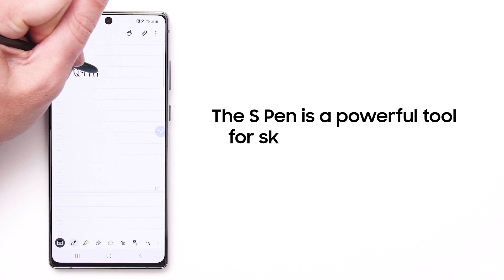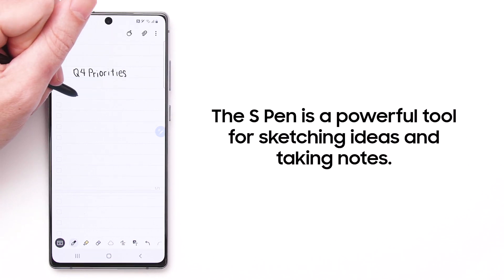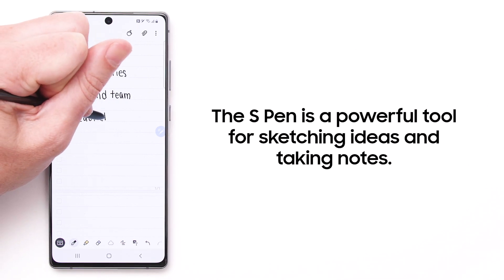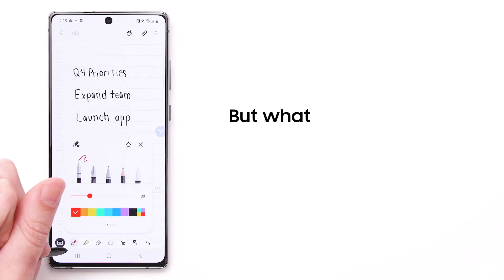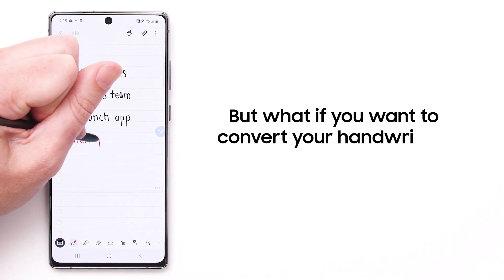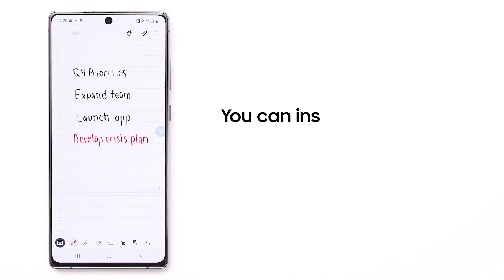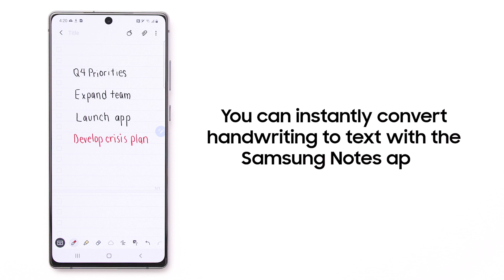The S Pen on your Galaxy Note 20 is a powerful tool for sketching ideas and jotting down notes with a true pen and paper feel. But what if you want to convert your handwritten notes into text so you can add them to a document or email? You can instantly convert handwriting to text with the Samsung Notes app. Here's how.